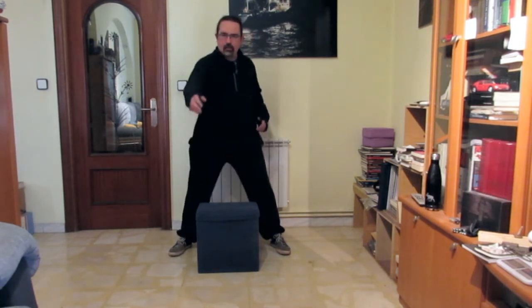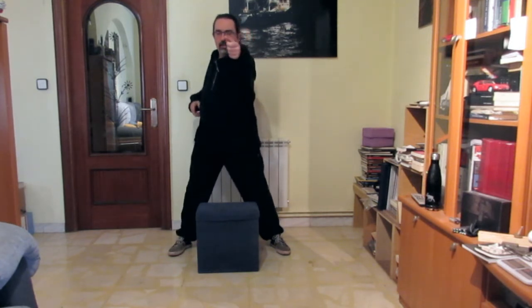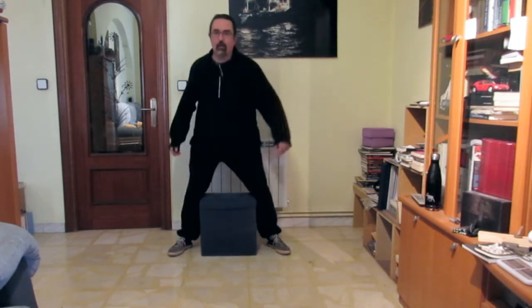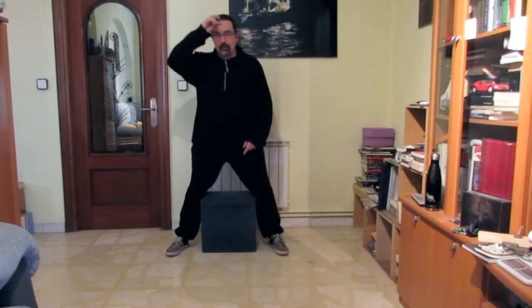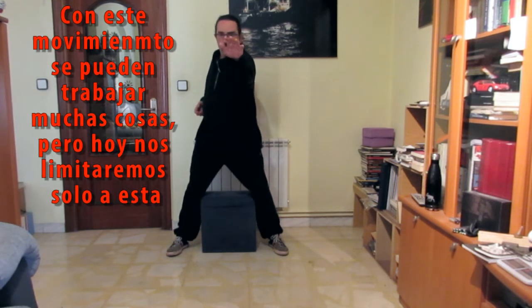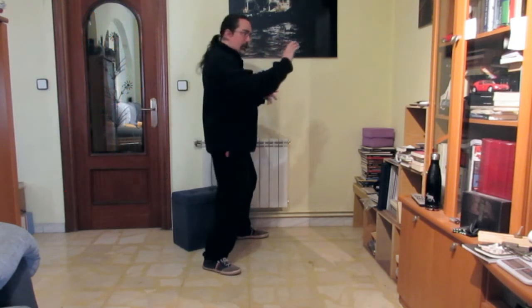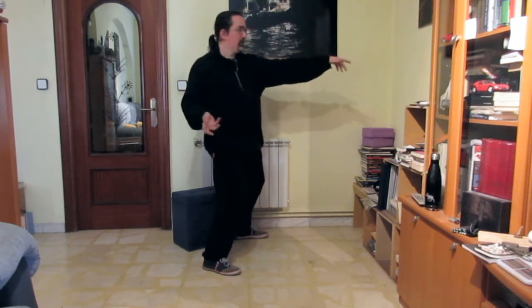Recordamos este ejercicio: como si tirásemos de una cuerda imaginaria. Puedo hacerlo aquí, que se mueve el taburete, o aquí arriba. Fijaros, la mano sale recta, sigue el movimiento del hombro. Fijaros, sigue recta.